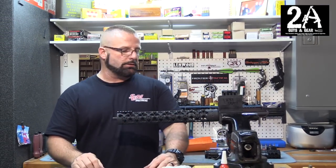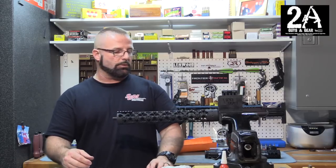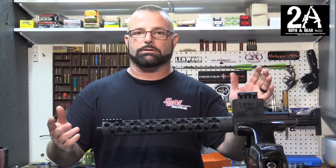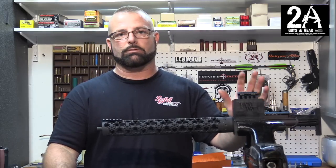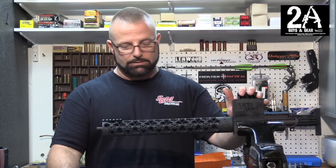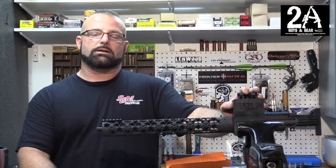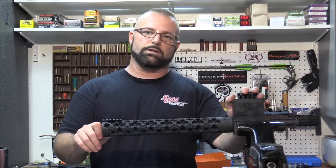Yep, pretty easy install! All their handguards are installed the same way. We also got one for a pistol — we'll show that one installed already, and once we get this one out to the range, we'll take some pictures. I really like this handguard, I like the way it looks. If you like us, check us out on Facebook or at 2AGuysInGear.com. See ya!